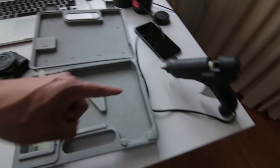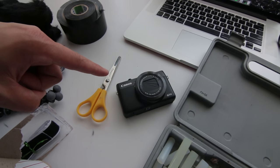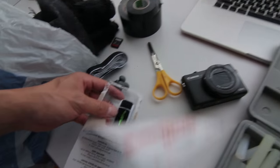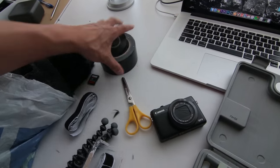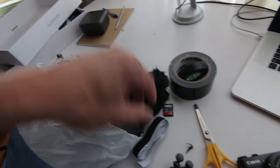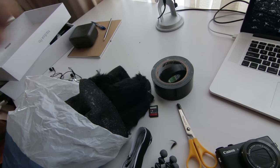So what you need is some hot glue, a G7X or any camera you're using, some scissors, some velcro, some gaffer tape so you can cover up the labels, and some toy fur. The toy fur and velcro cost me five bucks all together.